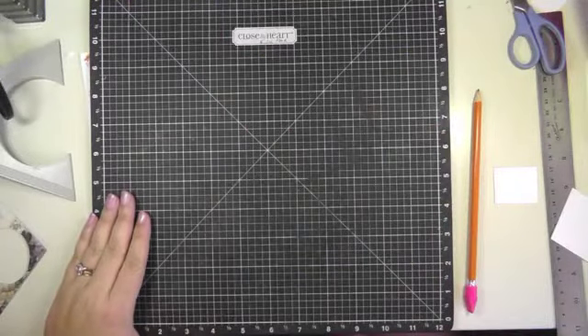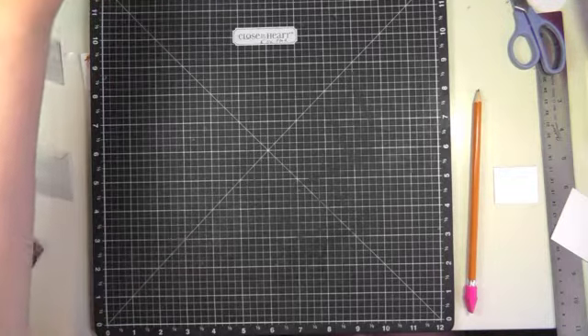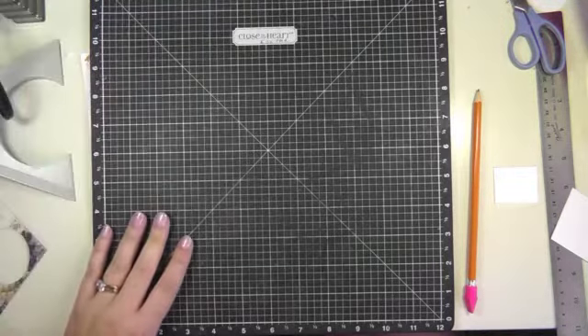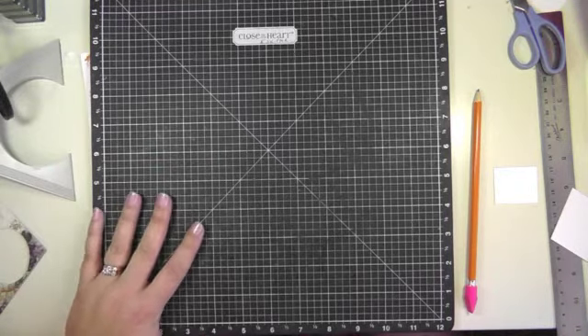Hello everyone, welcome to my YouTube channel. Today I'm going to be showing you a step card that I came across on a blog or Yahoo group that I belong to. This is actually not my card design, but I did sort of take the concept of what I found and then figured out how to do it on my own, so that I could change the size of the card.